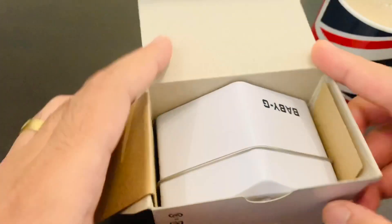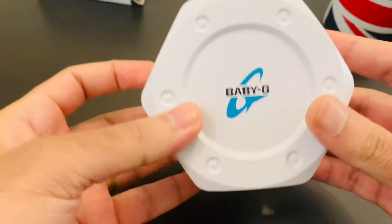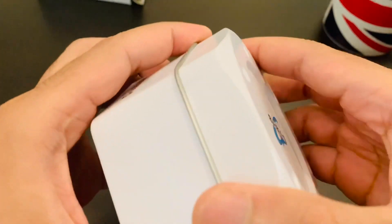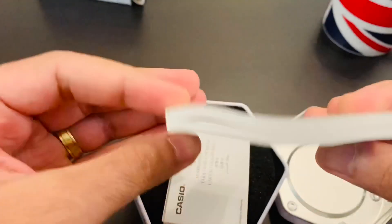Let me put my coffee aside. So inside the box, this looks more like a cardboard box — we can get rid of that. And this is a metal casing; it looks pretty tough and solid. If you've got more than one watch and you travel, I'm sure this can come in handy.